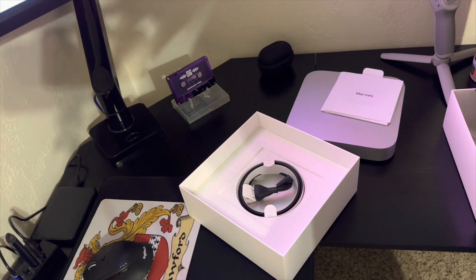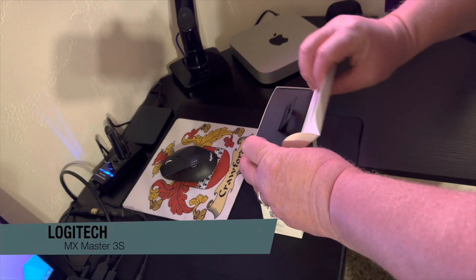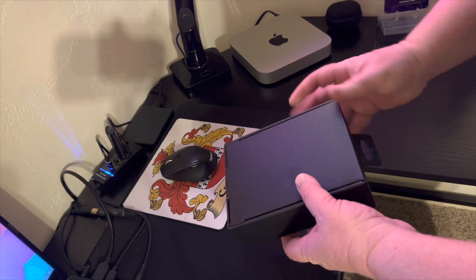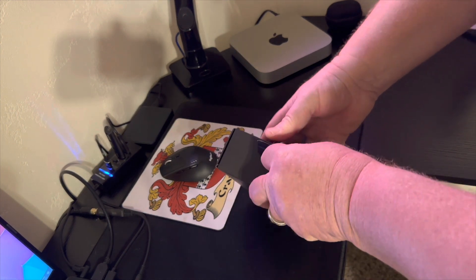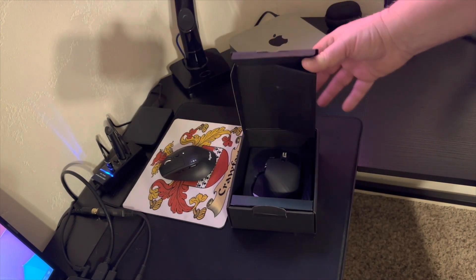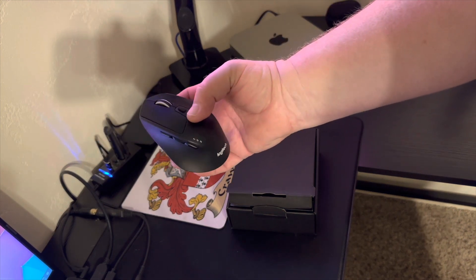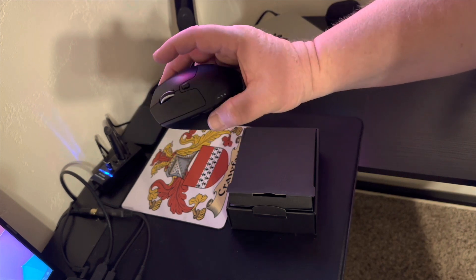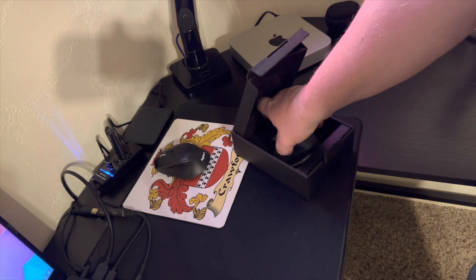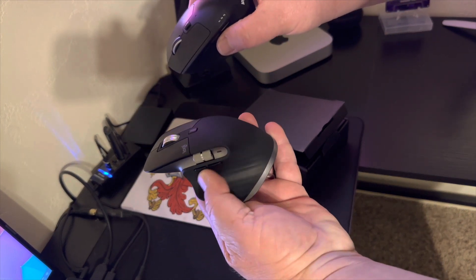Next up we have the MX Master 3S for the Mac. The packaging is wow — very Apple-esque, it feels really nice. As you can see, my other mouse is a slightly different version, also a Logitech, but it's not quite as hefty as this new one.